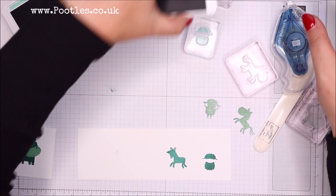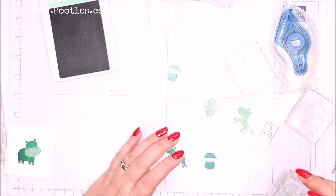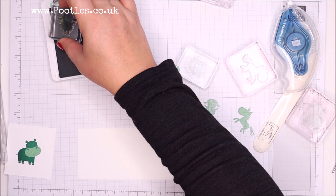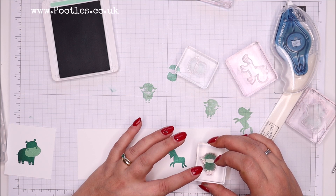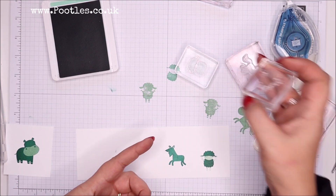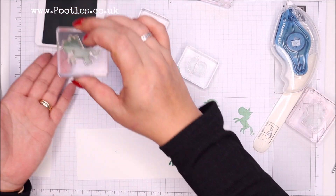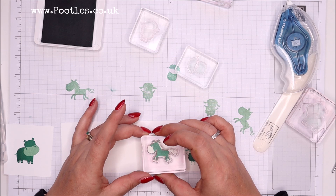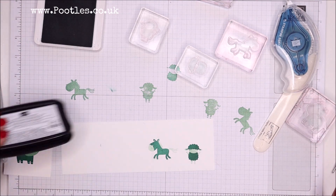I want my lamb stamped off a little bit — the solid stamped off a little bit. Well, at least I perfectly aligned that — that was impressive! And where's my solid horse? There he is. Yes, much better! Now I've got to put faces on them — wish me luck because there are three different faces as well.